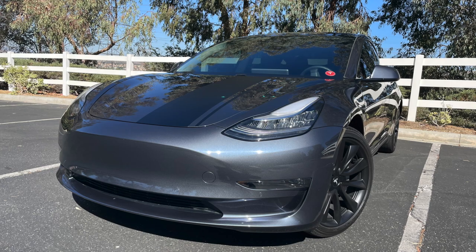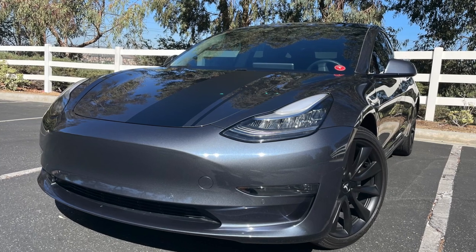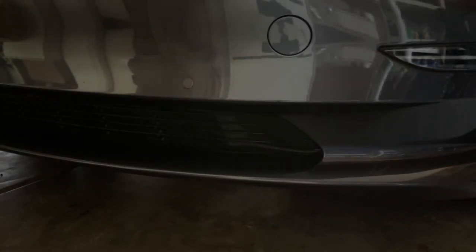Today on Tesla Tips and Tricks, we're going to give you all the options on how to run a front license plate — or not — on your Tesla. So you live in a state where a front license plate is the law, it's required, and you're wondering what your options are and how many there might be. Well, I've got at least six options on what you can do about running a front license plate on your Tesla.